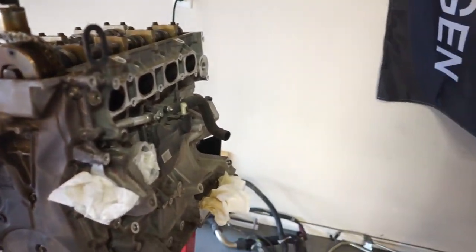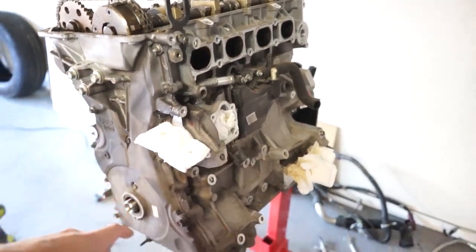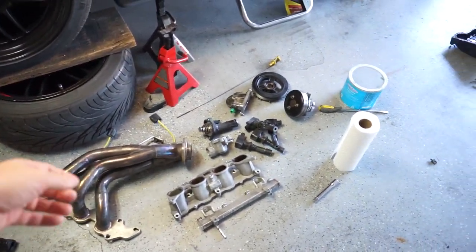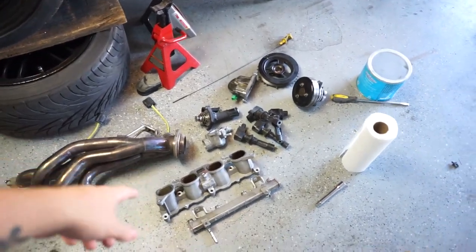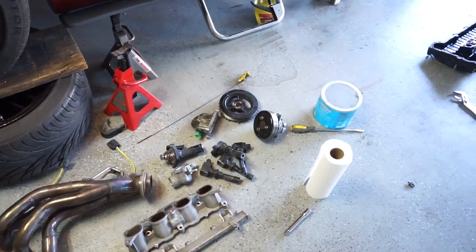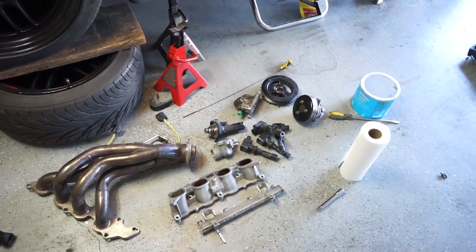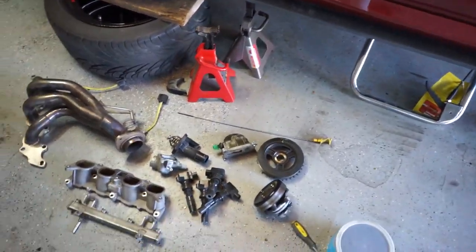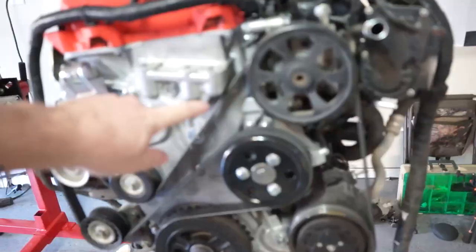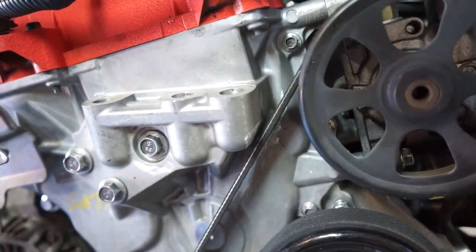I didn't want to film anything on it because I've already done a video of tearing down a 2.0. I am going to take the oil pan off still because I want to keep that. I've got basically all this stuff here — the fuel rail, the intake manifold runner — all this is stuff that can be used for another 2.5 engine if you didn't want to swap parts over from your stock engine. You could use most of these, and I did end up buying most of these for the new engine, so I decided to keep everything. I even kept the water pump, just in case. Another thing I did that I didn't film is I got the timing cover notched.